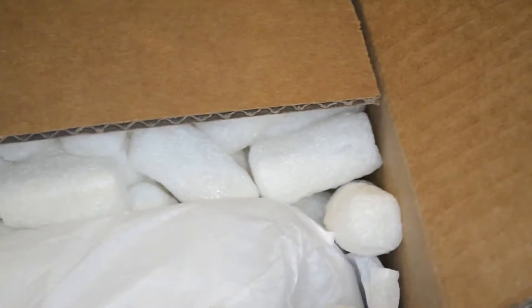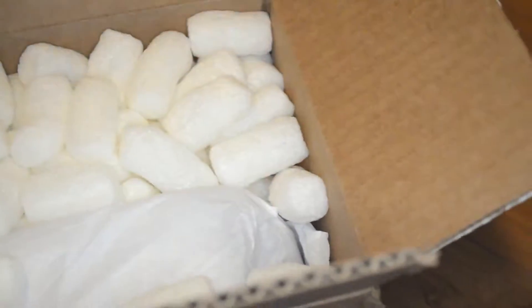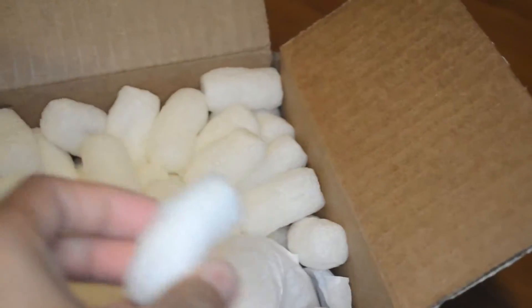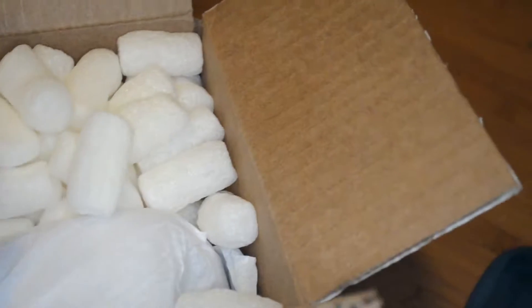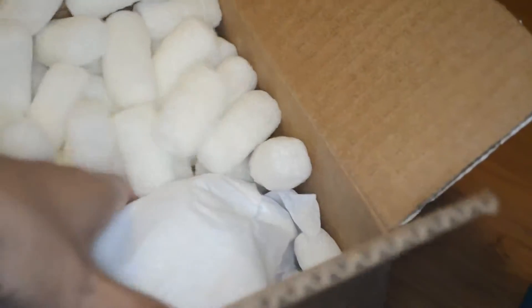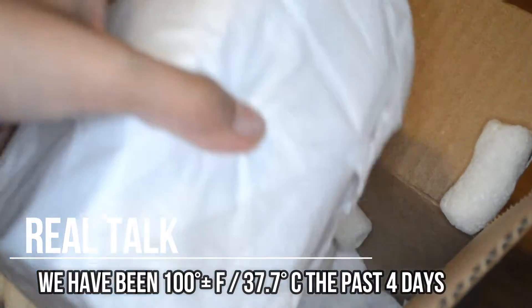I actually haven't ordered anything from Glow Recipe yet, so this is all very new to me. I do like the size of the box. I do like that these packing materials look like little corn snacks — actually kind of feel like them too. It seems really well packaged so far, and warm because it's Texas. We're gonna pull this guy out first and check out what he is.